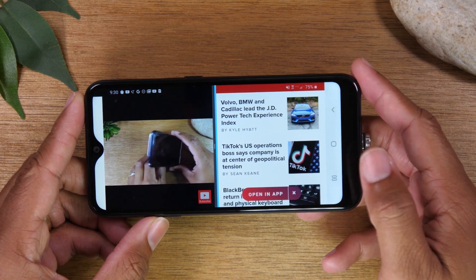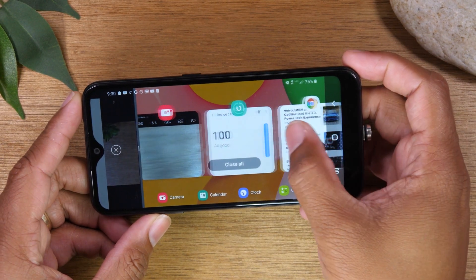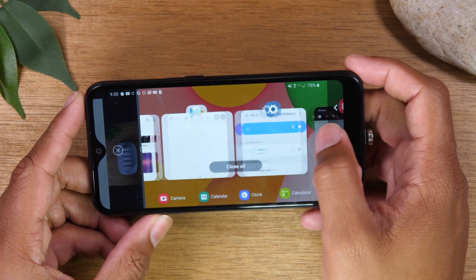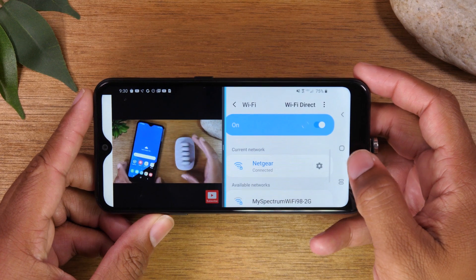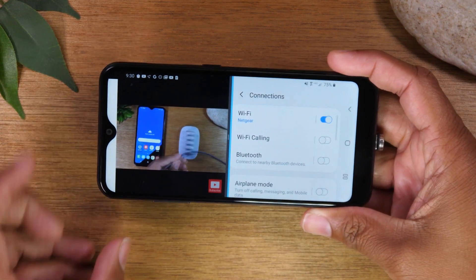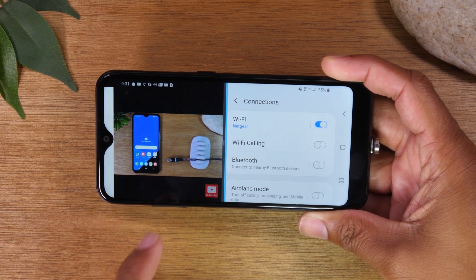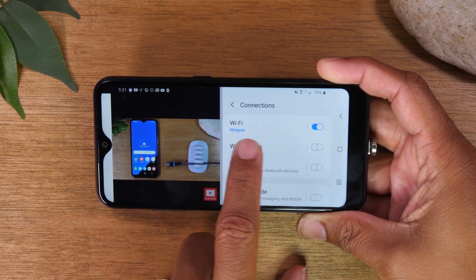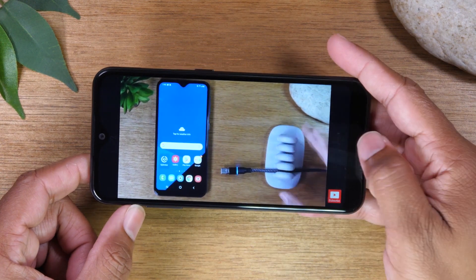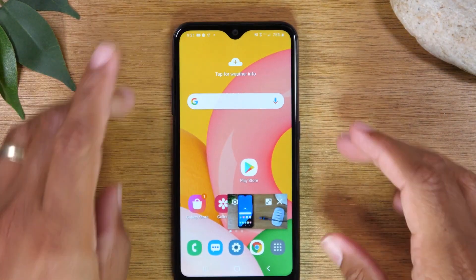If you decide you want a different app on the screen, you can tap this button and find another app that's already running. Maybe you want to switch to your settings — no problem. You can have settings open and scroll through while the video keeps playing. When you're ready to exit split screen, just take your finger on the little dash in the middle of the screen and swipe it to the right, and it will take you back to full screen view. That is how to run two apps at one time with split screen.